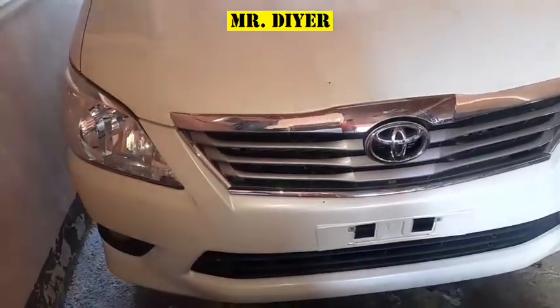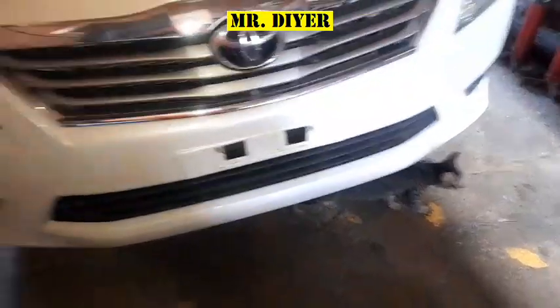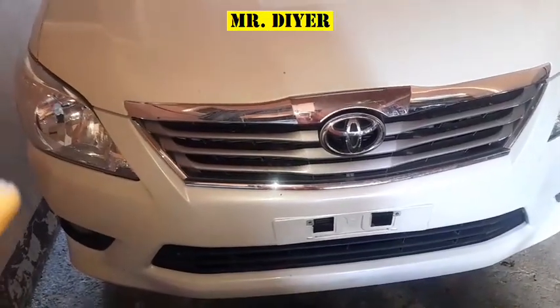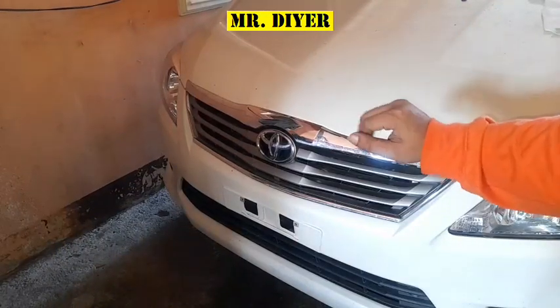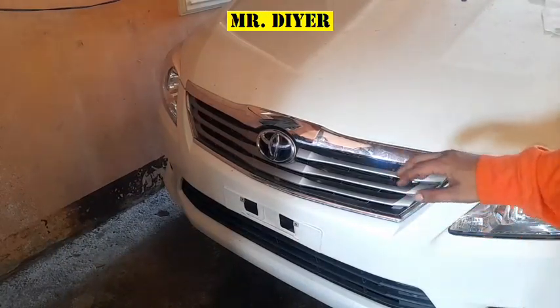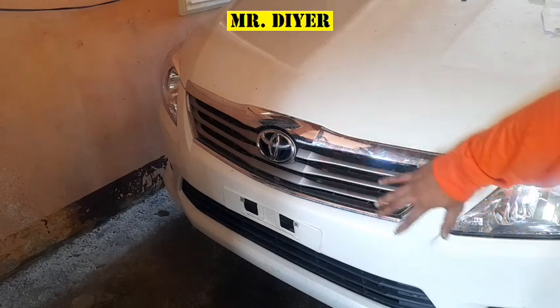Hello everyone. This video is about placing a tarpaulin in front of your vehicle. This is not a video favoring one candidate or the other. As we all know, whenever people join caravans, motorcades, or processions, most of the time they would place a tarpaulin in front of their vehicle — something like this.